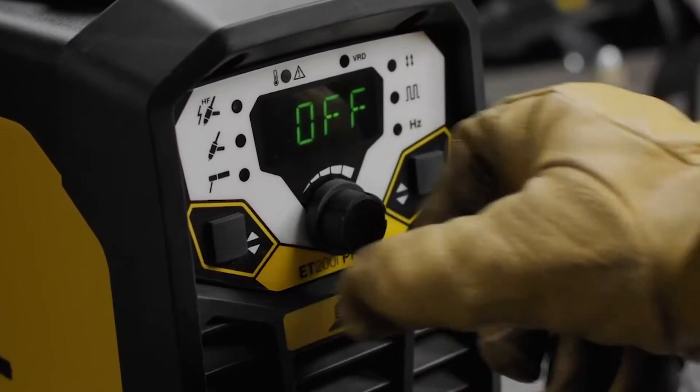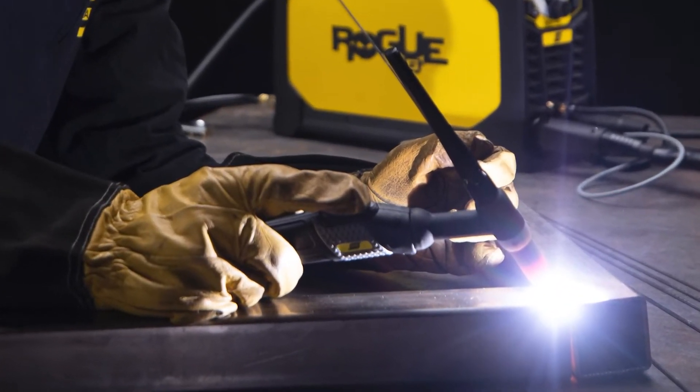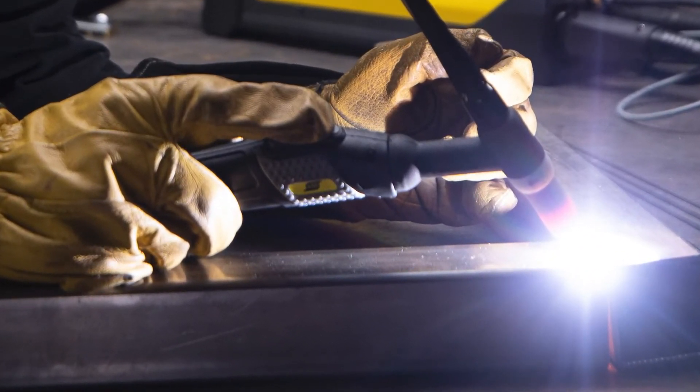Those working with thin metals and heat-sensitive applications can reduce heat input, narrow the weld bead, and increase travel speed.